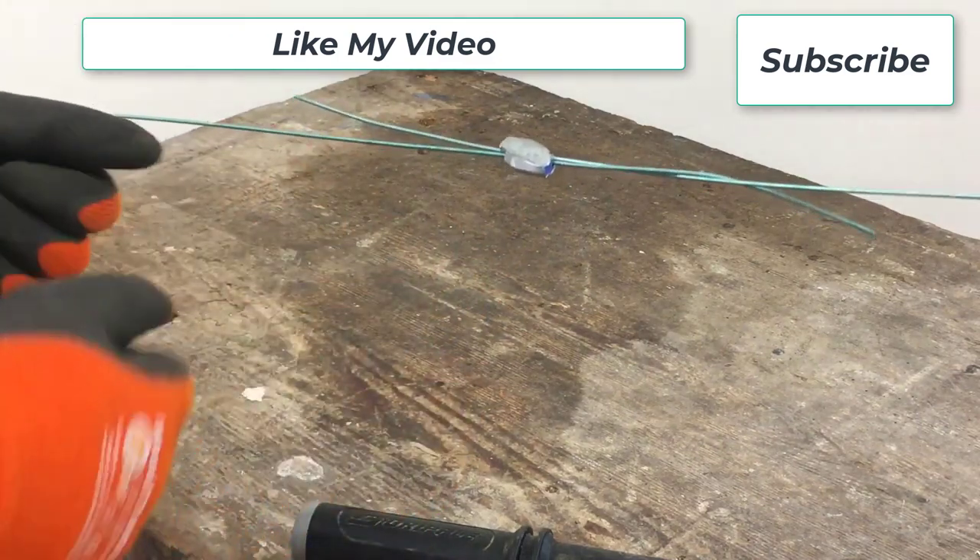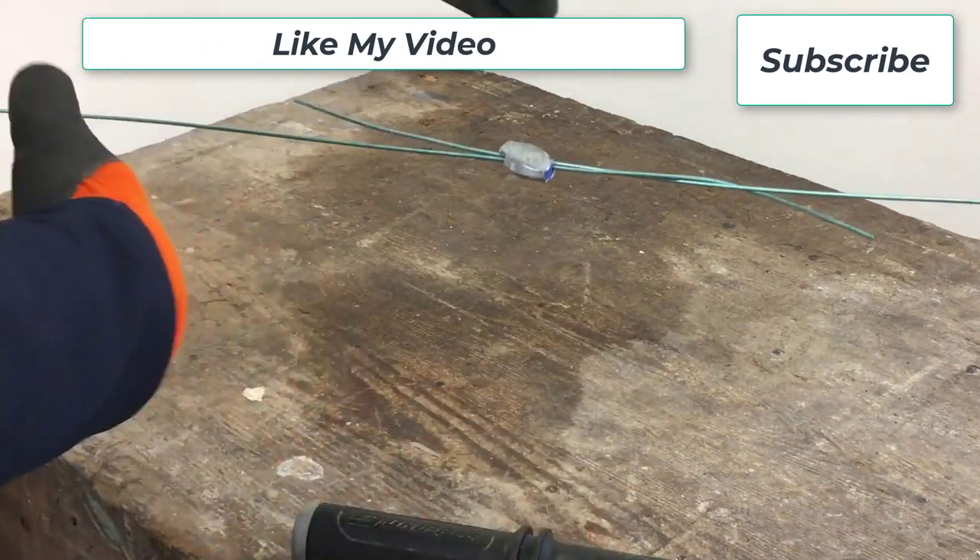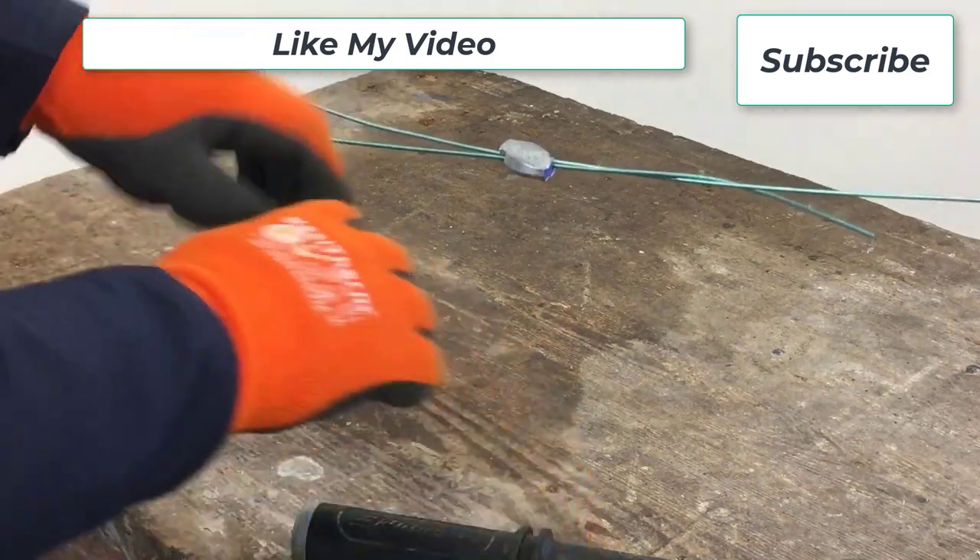This Gripple tool can only work with Gripple brand products, which are sold separately. Thus, if you want to use this item to tighten wires, you must purchase the Gripple joiners.